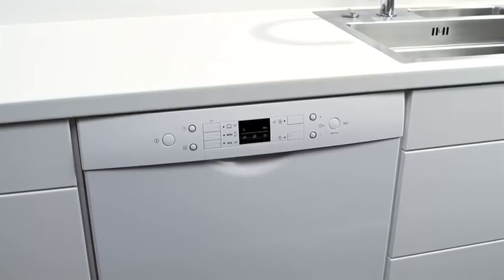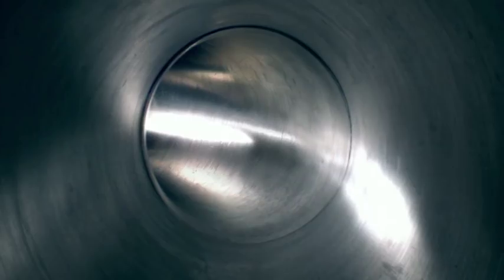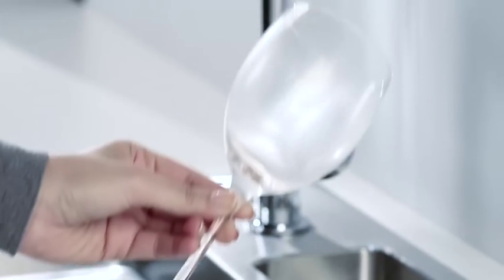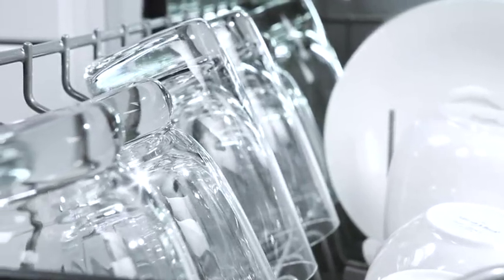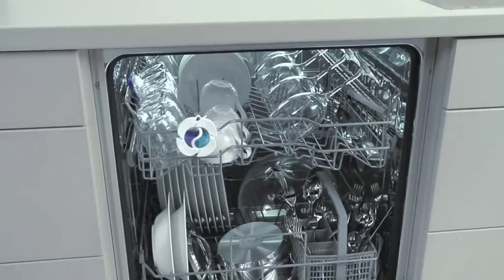Over time, grease and lime scale can form on critical areas in your machine. Use Finish machine cleaner to clear this from areas such as the filter and in the water pipes. Make sure you use it on a regular basis — once every four weeks, for example. Another tip: Finish dishwasher freshener lasts up to six weeks and ensures that you experience a fresh fragrance when you open your dishwasher. You can reduce glass corrosion and the fading of decorations if you use a high-quality cleaning system such as Finish from the start. For maximum protection for your tableware, you can use Finish dish and glass protector — simply click and it will prevent corrosion for up to 50 cycles. You get the best results when you use Finish products, and regular use gives your dishwasher a long and effective life.